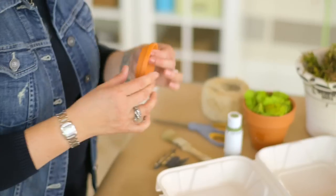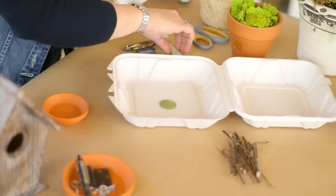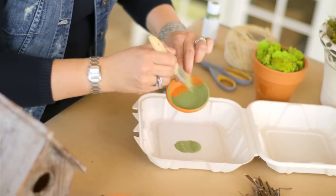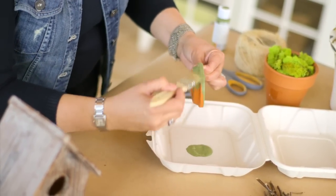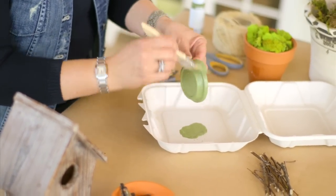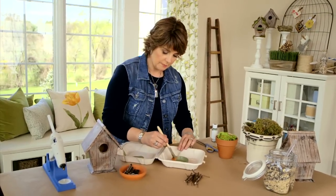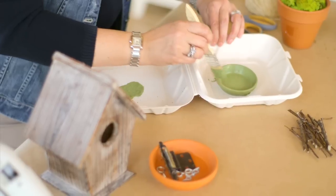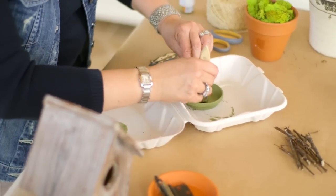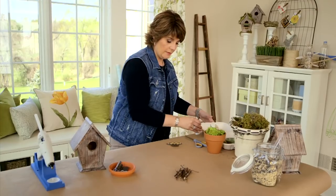The first thing you want to do is paint your terracotta saucer so it can start drying. Just take some outdoor paint and layer it on — this doesn't have to be perfect, and because it's small it doesn't take much time. Kids can help with this step. I chose moss green to keep the woodsy, outdoorsy theme going. Paint around the edges, make sure you don't have any bare spots, then set it aside to dry.